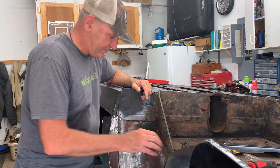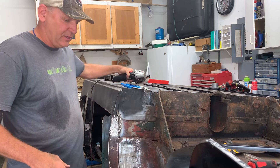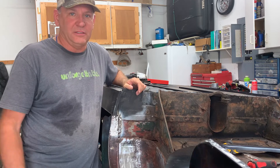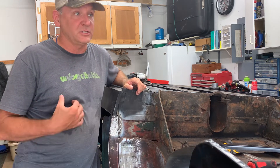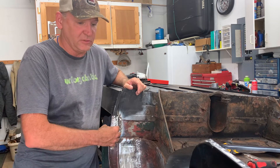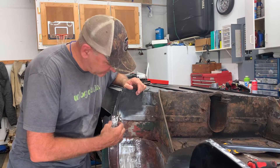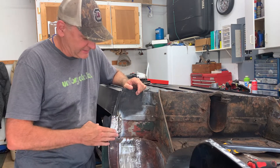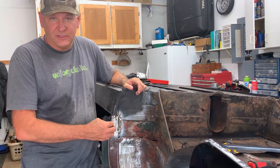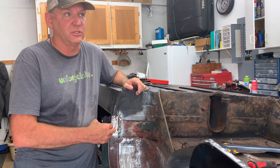I finally have this piece patched in back here. This back end is just a long process — it's much harder partly because you've got curved pieces and I had to make the patch panel with the right bend and the right curve and then get it all welded in. I like where it turned out, but it just took a long, long time.